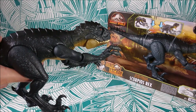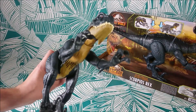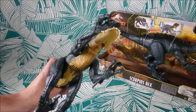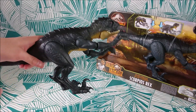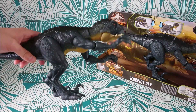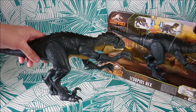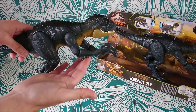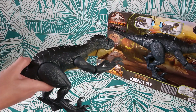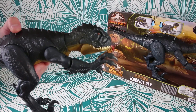You have two buttons on its back. The first one is for the arms. The only problem with this feature is that the arms stay in position when you don't push the button, so you can't freely pose them the way I'd like. But it's still cool. Then you have the mouth.